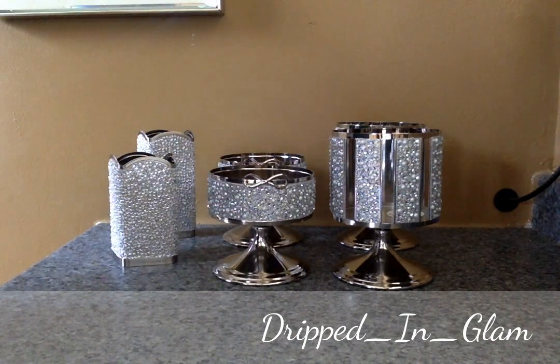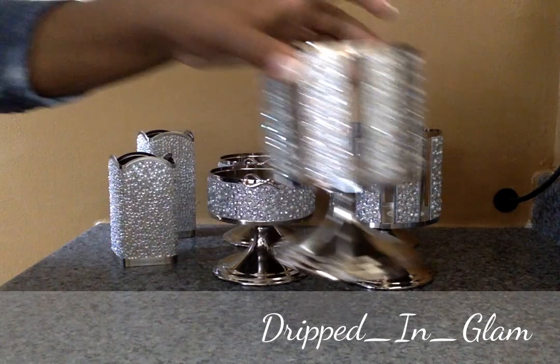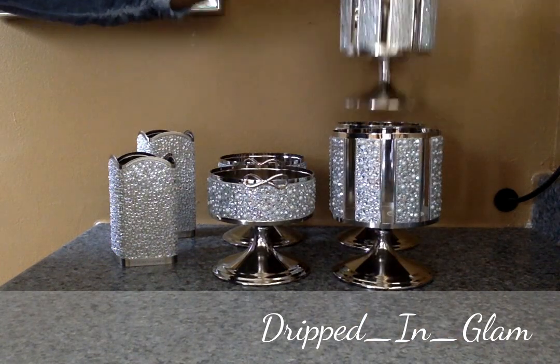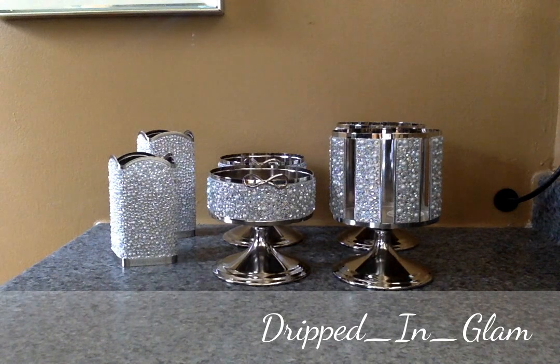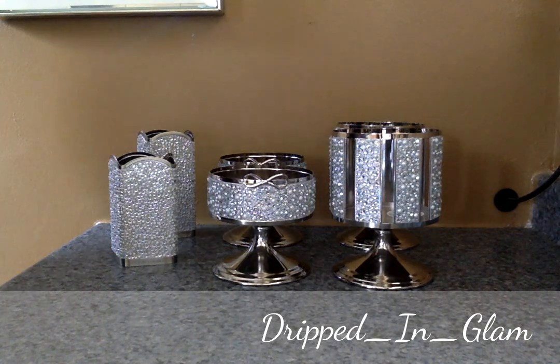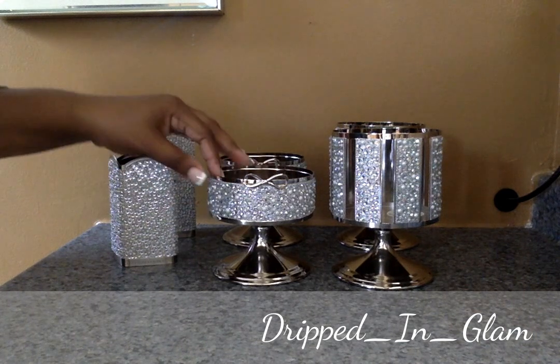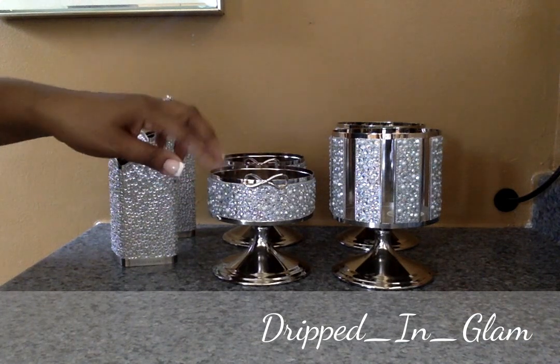I've purchased four of these in total. One I'm using now — I have four of these. And I think I only have two of these, which I might be getting more of because I like these a lot too.